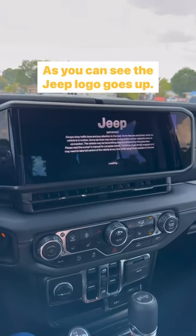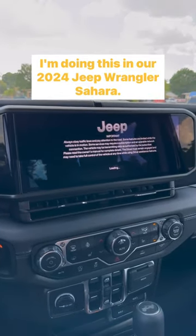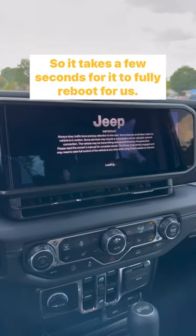As you can see, the Jeep logo is up. I'm doing this in our 2024 Jeep Wrangler Sahara. It takes a few seconds for it to fully reboot.